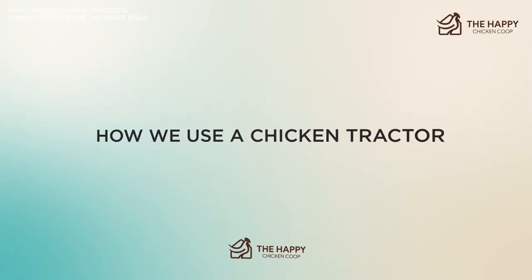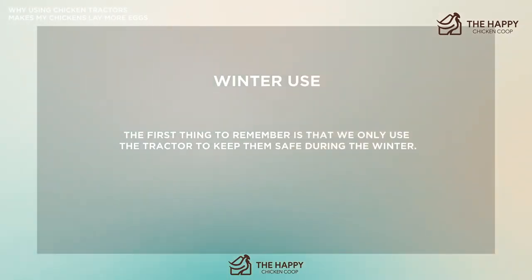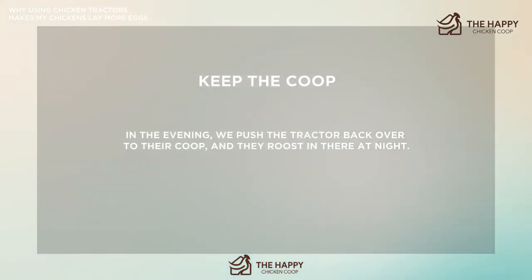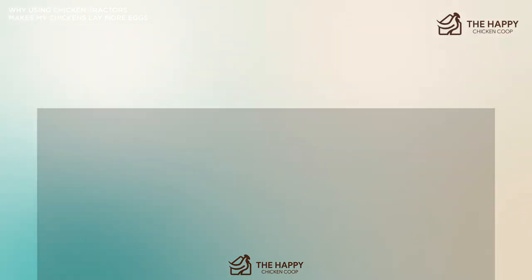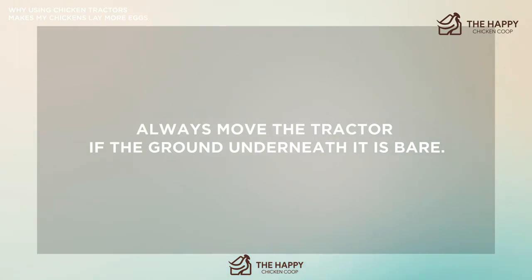Let's talk about how we used a chicken tractor during winter. First, we only use the tractor to keep them safe during winter — it's important to keep the coop and not get rid of it, because in the evening we push the tractor back over to the coop and they roost there at night. Make sure you rotate it: each week we move the tractor to a new place in the garden. Also protect against flooding — if certain areas are prone to flooding, place the tractor on high ground and always move it if the ground underneath is bare.